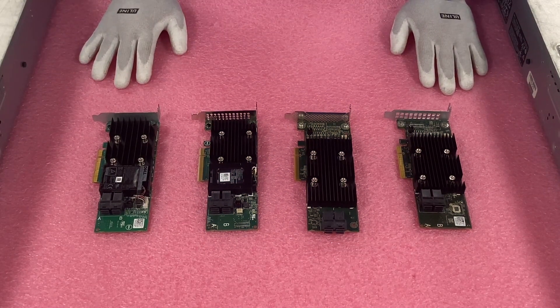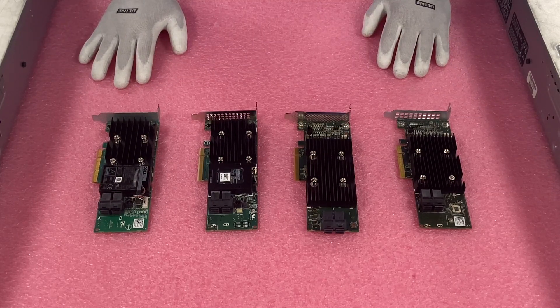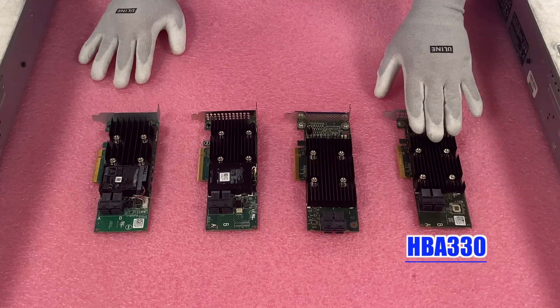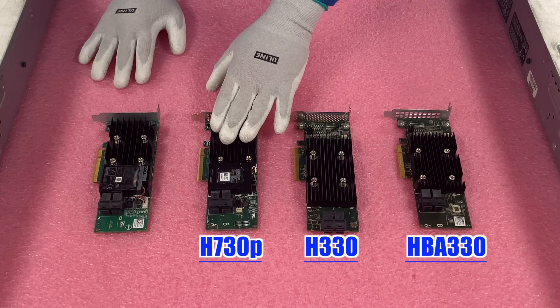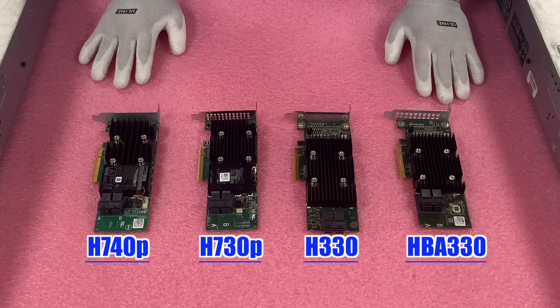I've got my ESD gloves and ESD jacket on, so we are good to go. I laid out four options — and this is only a few, because there are actually a lot more, which we'll cover in a second. What I laid out was the HBA-330, the H-330, the H-730P, and the H-740P.